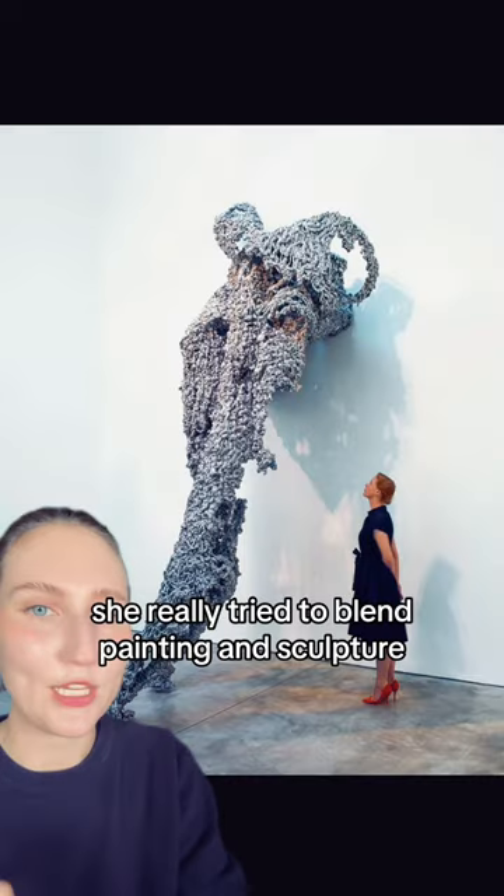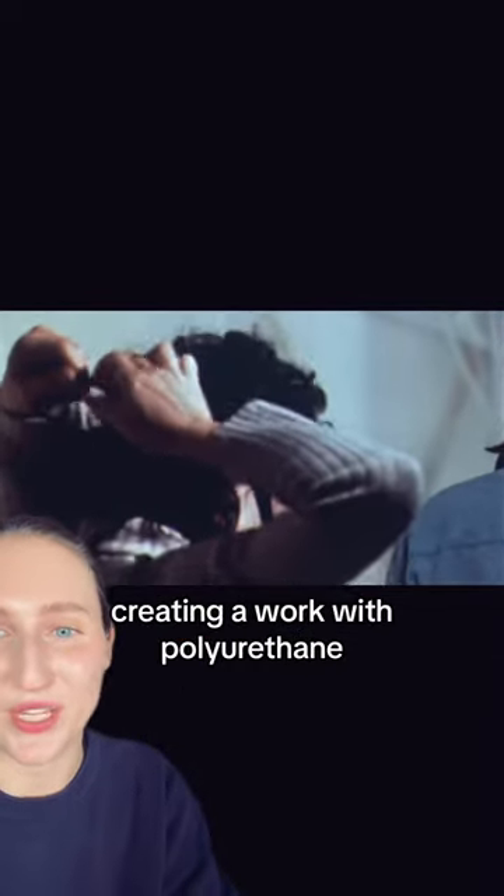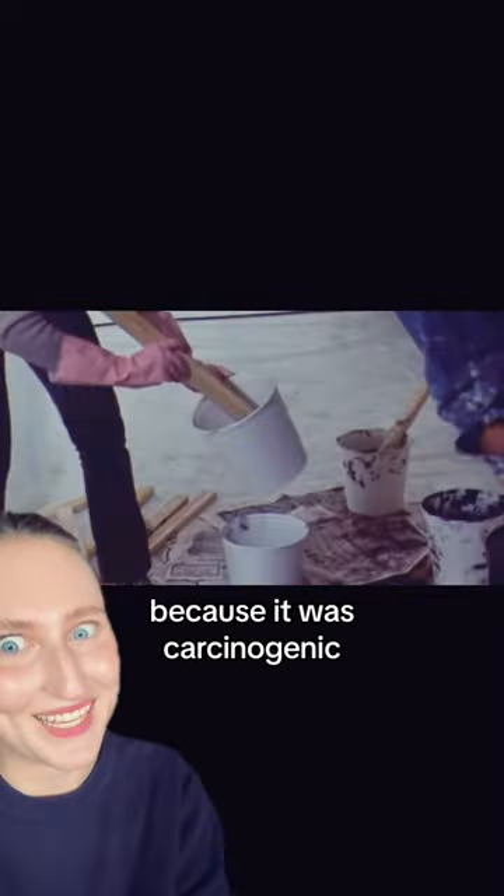Look at how fun that is. She really tried to blend painting and sculpture. This is her — such an icon. And this is a video of her in the 70s creating a work with polyurethane. She had to wear a gas mask because it was carcinogenic.